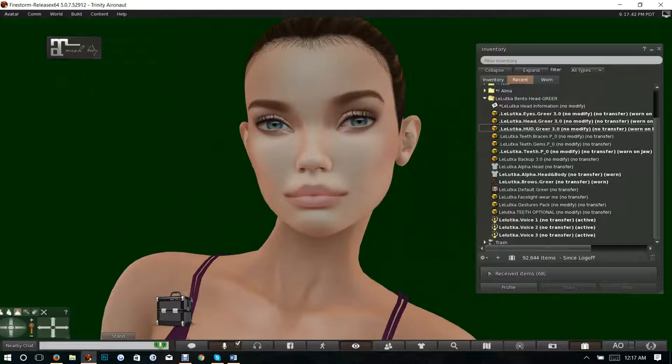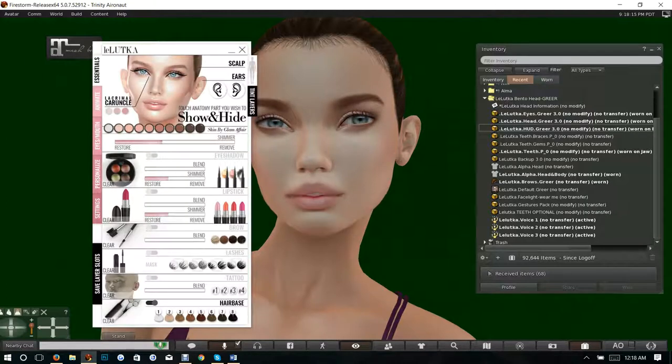I'm pretty amazed at how beautiful this skin is for a standard skin. I think that the skin and head makers are getting much much better at the skins, because honestly this is what purchased it for me — the skin. I could live in this skin if I needed to. The only thing I don't like is the brown of the eyebrow and the inability to change it on the skin, but that's a small price.